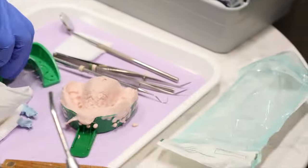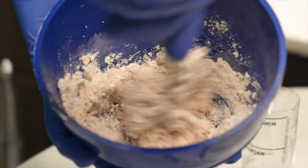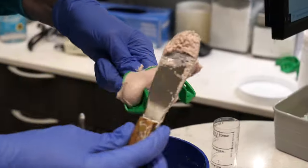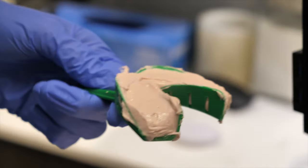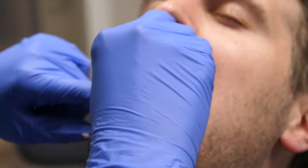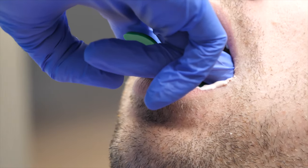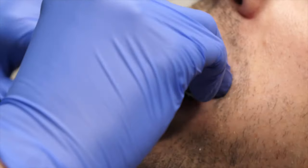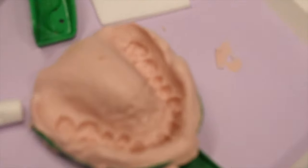Next they will clean you up and get you ready for the second impression — in this case the bottom, which is the mandibular arch. They mix the powder and water again just like they did for the top, add it to the tray, and put it into your mouth, repeating the same process on your bottom teeth. They hold it in your mouth the whole time, feeling the material until it changes consistency, and once it's ready they remove it. Then you get cleaned up and they'll probably offer you water to remove any residual alginate left in your mouth.